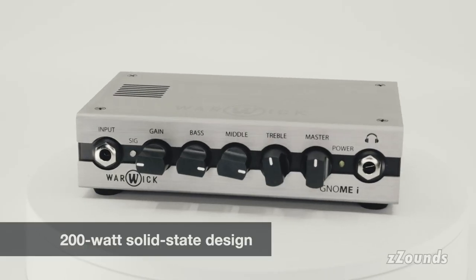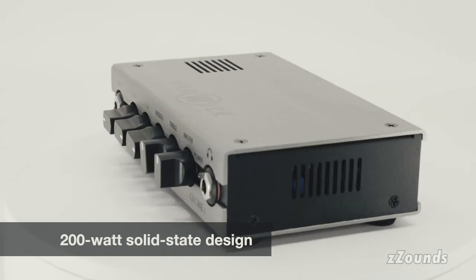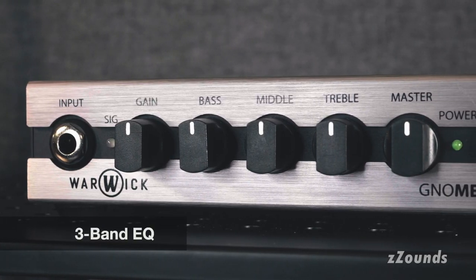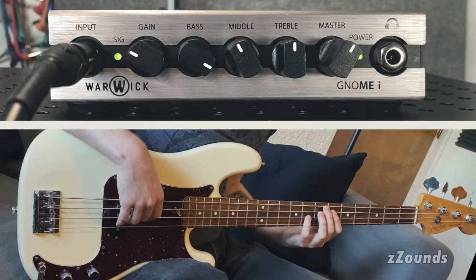Though small, its 200-watt solid-state design has plenty of power, and its three-band EQ sounds smooth even when boosted, and offers tight control over your tone shaping.